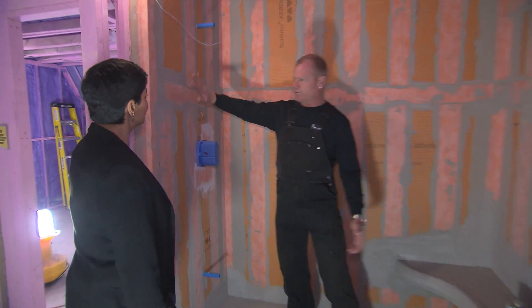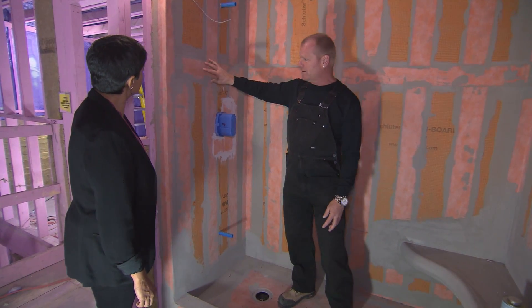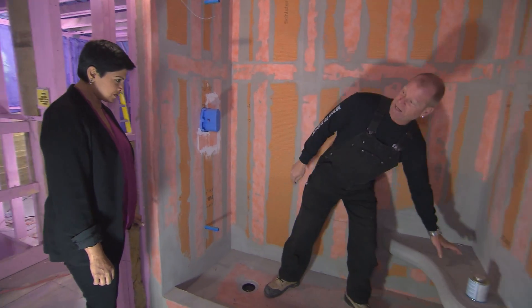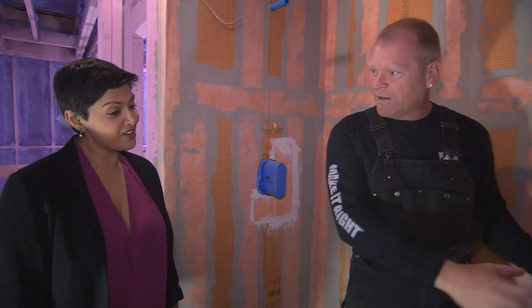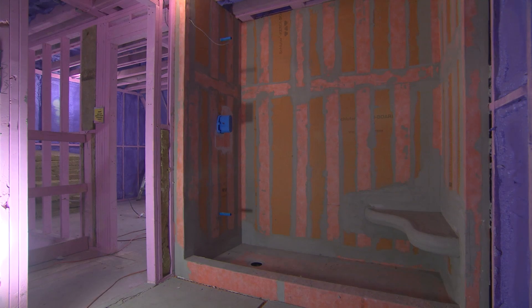Everything we use in the shower is mold resistant. The Schluter system is incredible. It's no longer just the Kerdi-Board on the wall — the actual bench boarding is made out of Kerdi-Board too. These guys designed a contour bench for you. This will be tiled and you can literally sit on it — or stand on it — and nothing in this shower will promote mold. Nothing.